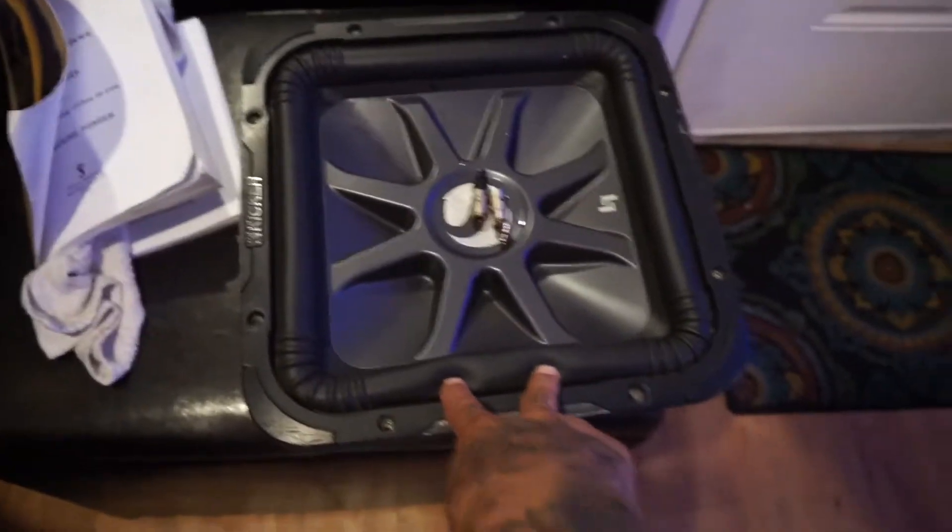So right now I have no subs in my car. I'm saving money so I can buy two L7s off Amazon and have it done the right way. This was the wrong way — this is what it looks like.